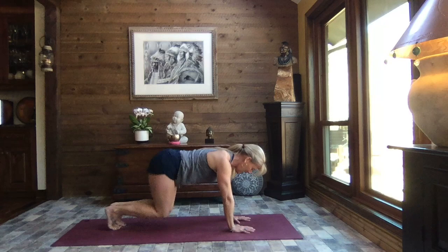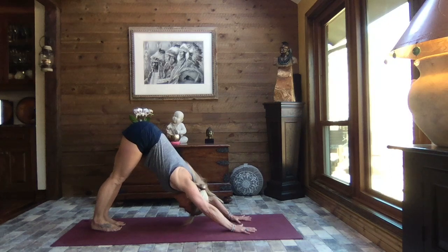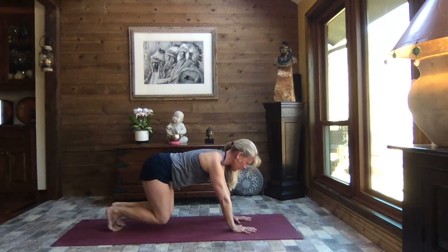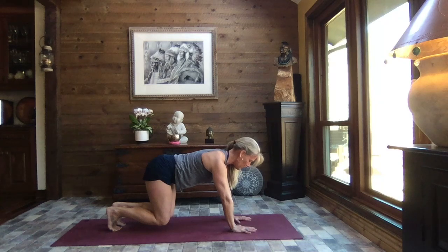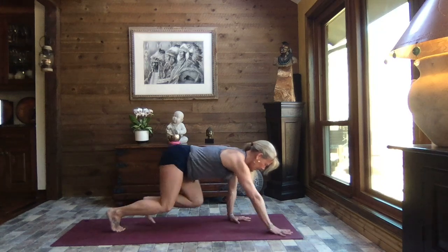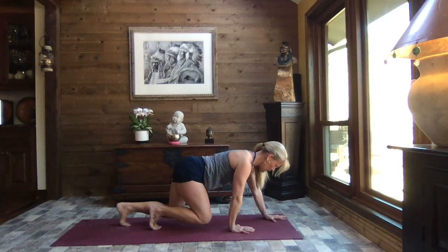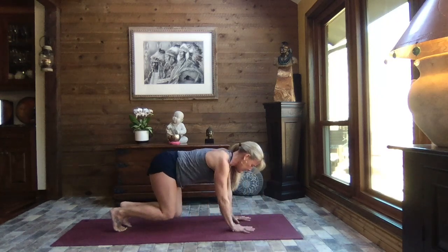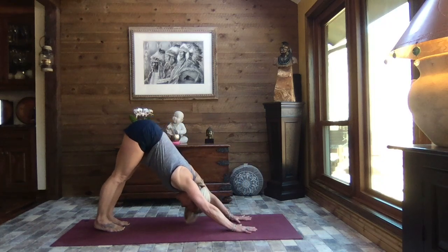Extend those legs and shift your weight back towards your heels, feet hip-width apart, head heavy, face soft. Inhale back to that hovering tabletop — hold that bear position. Let's take one step forward with your left hand and your right foot, and step it back. Right hand, left foot, and step it back. One more time each side — left hand, right foot, step it back, right hand, left foot, step it back. Lift those hips, extend those legs, allow the heels to sink.